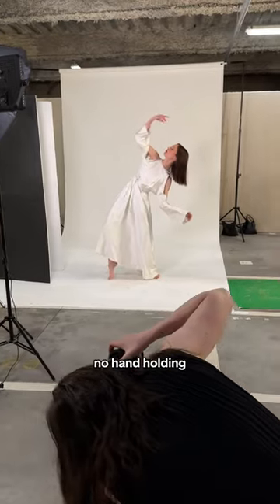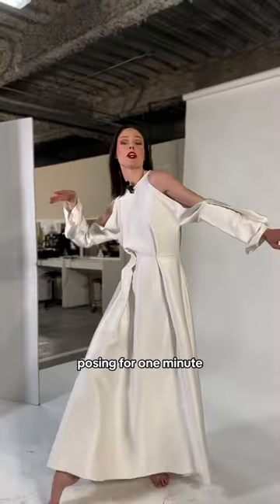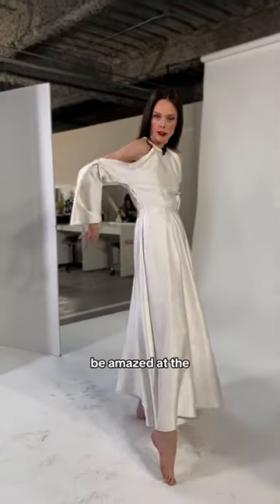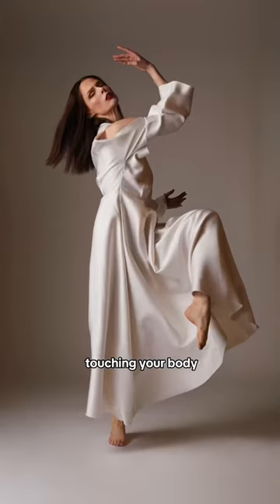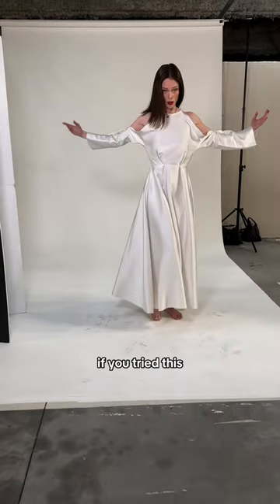Yes, you heard that right. No hand-holding, no body-touching, just pure, unadulterated posing for one minute. It's hard, but you'll be amazed at the shapes you create. By breaking the habit of always touching your body, you're often able to create more interesting compositions. Comment below if you've tried this, and I'll check out your page.